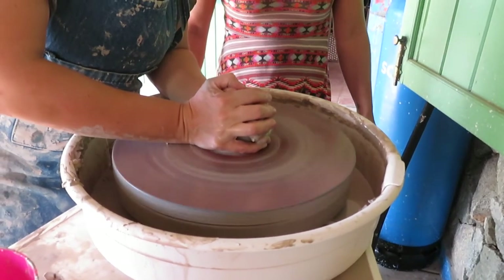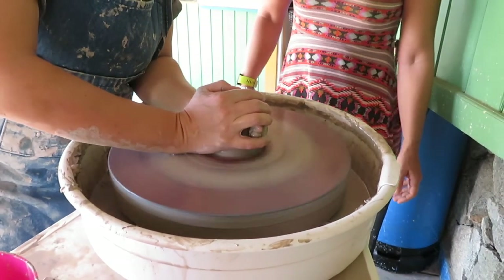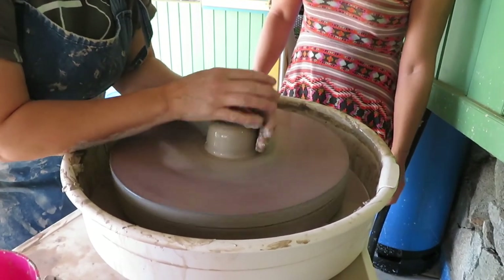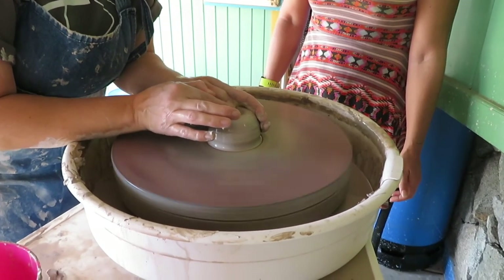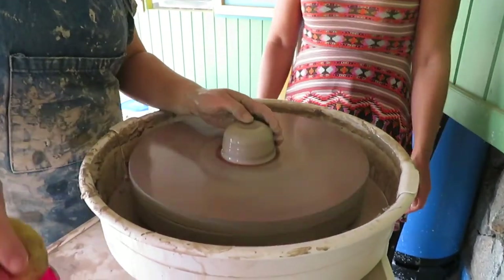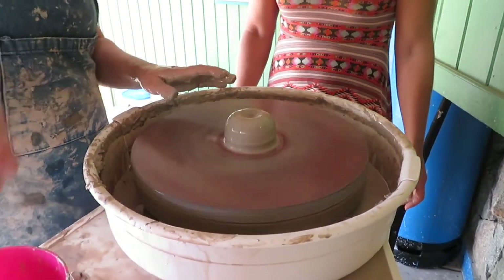"Debbie, when did you make your first pot?" "I was 17." "Wow, did you do it in school or as an after-school activity?" "I was doing my foundation year, which is like a portfolio year for art college. My friends were potters and we went and did a weekend raccoon course. I went just because my mates were going — I was like, I don't really like clay, but I'll go and have a go. And I had a go on the wheel and I was just completely hooked."